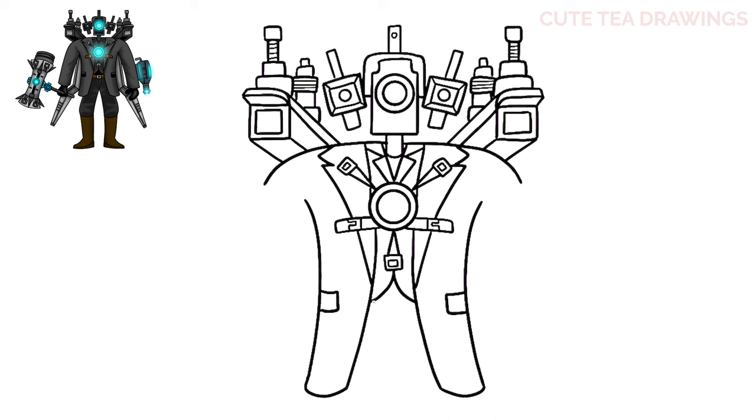Now underneath let's draw two curves across for the belt, then two lines in the center with a square inside for the belt buckle. And that's it for the torso. Now let's move to the sides and add the arms.